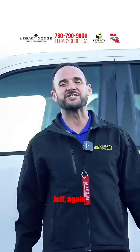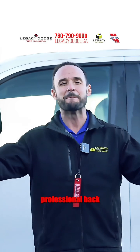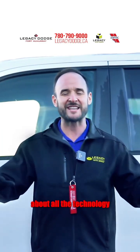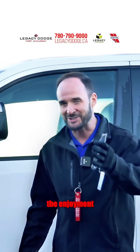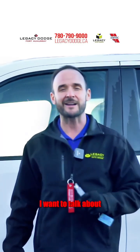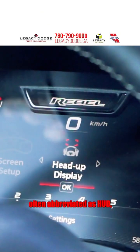Hey Fort McMurray, Jeff again, your number one automotive sales professional, back with another How-To Tuesday, teaching you about all the technology in your vehicle so you can maximize the enjoyment of your new or used vehicle. Today I want to talk about heads-up display, often abbreviated as HUD.